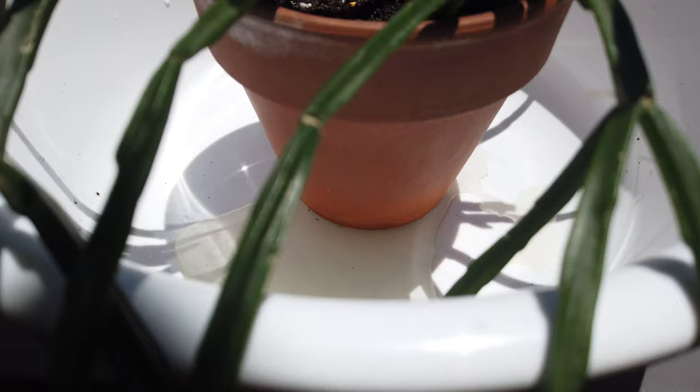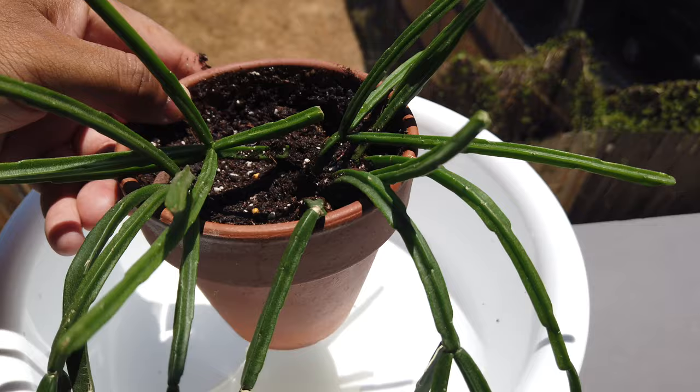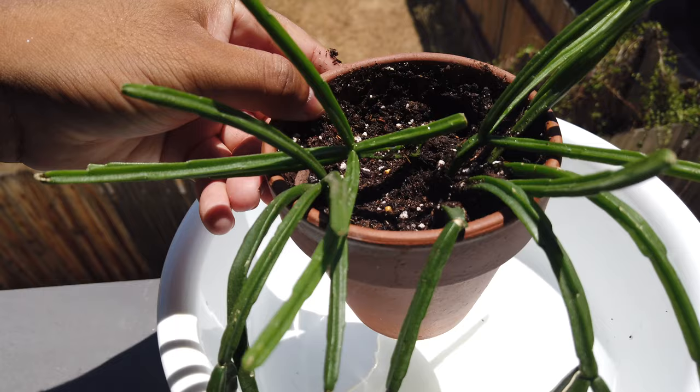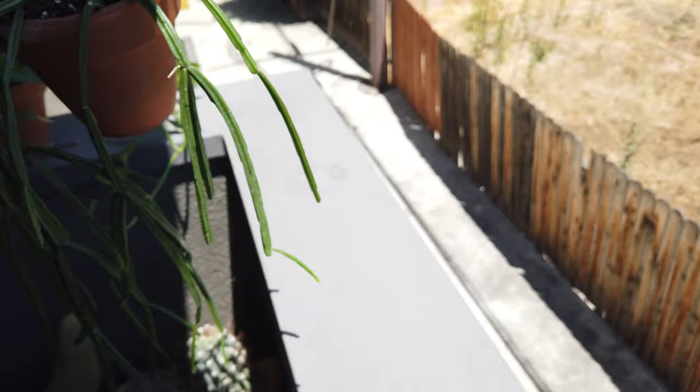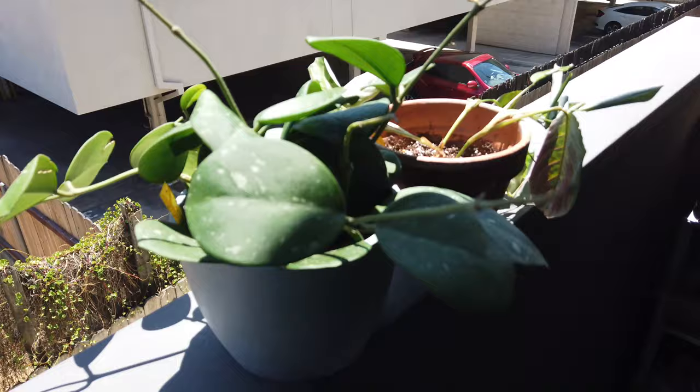Now we're back and this is the drainage left. I usually give this guy — because it is a cactus, but it's an indoor jungle cactus — more water than a typical cactus, meaning more frequent watering but not that much water at once, if that makes sense. Now that it has dripped enough, we'll just put this one on the ledge with the other guys, and then we've got to work on these two next.